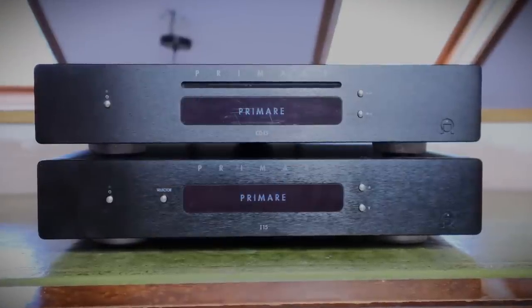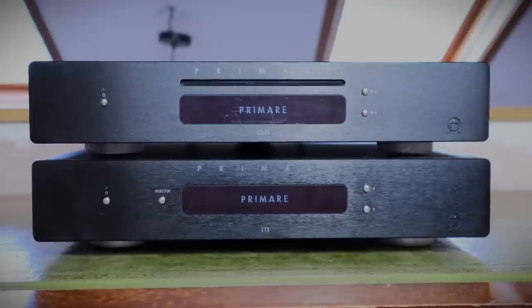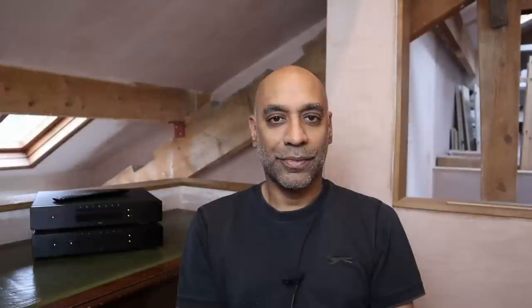I then disconnected my Exposure Pre and Monoblocks and powered up the matching i15 integrated amplifier. Those listening tests were frustrating, if I'm telling the truth. The i15 is close to being a great sounding amplifier, it just has a couple of shortcomings. What it shares with the CD player is great tonality — it doesn't matter what genre of music you throw at it, it doesn't pick favourites. It also has very good clarity; I'd give it a solid 8 out of 10 in that regard. It's not the kind of presentation that draws your attention to details, but they're there in the mix, passing over you with a bit more fluidity than something more detail-centric.